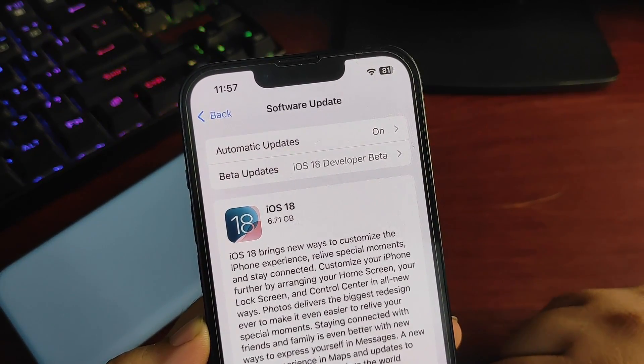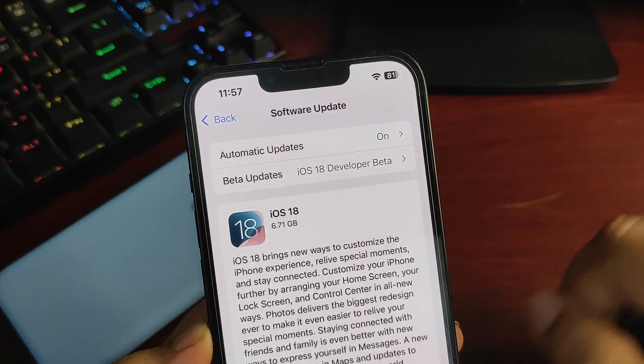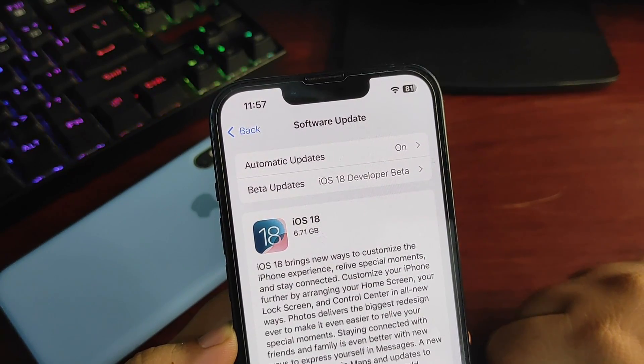There are also amazing new products available, starting from the iPhone 16, iPhone 16 Pro, Apple Watch 10, AirPods Pro 2, AirPods 4, and some new colors available with the Apple Watch Ultra 2.